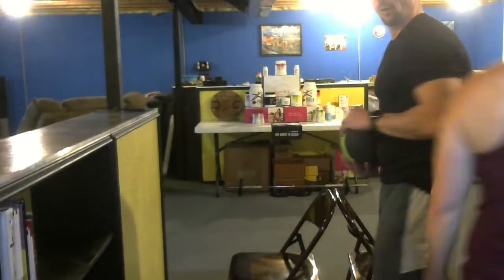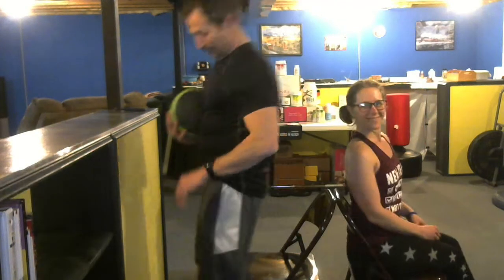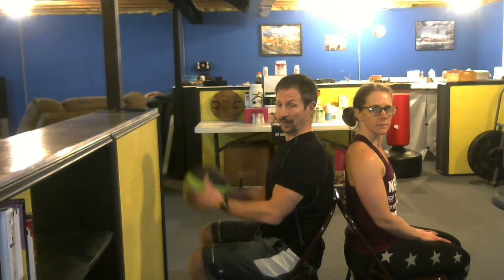This one is called ball and chair, guys — ball and chain, yeah, she's my ball and chain I have here. What we're going to do — the great thing about this exercise is you do it with a partner. We were talking moms with kids at home or mom and dad together at home. They do it with a partner, and we've got a chair and a medicine ball here, handing the ball back and forth.